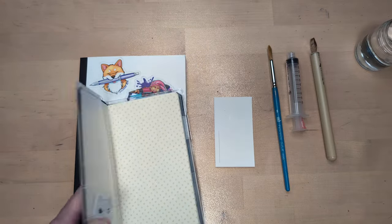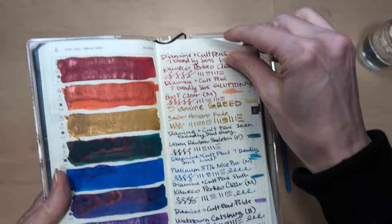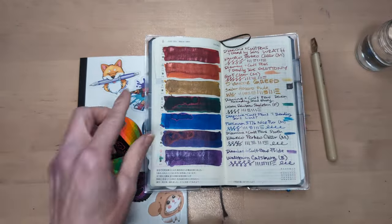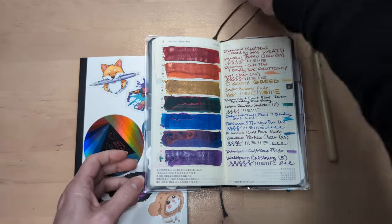Hi friends. Welcome to 30 Inks 30 Days, Day 10. First full week complete — turning the page to day 10. Here we are.